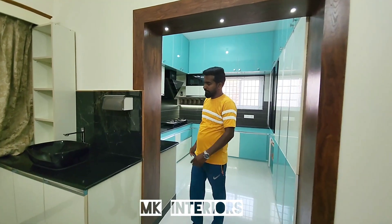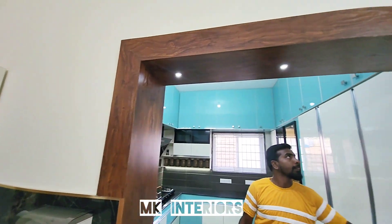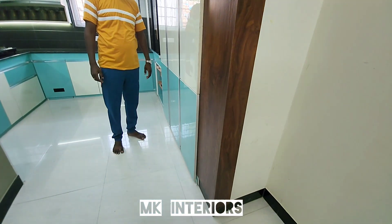At the entrance, we have paneling and a spotlight on the entrance. We have a good entrance.